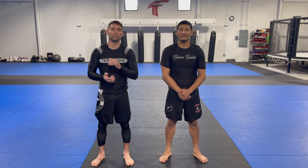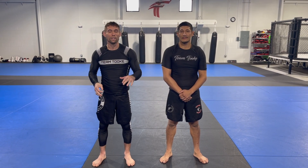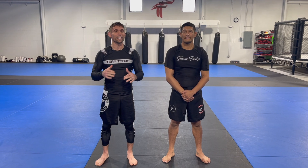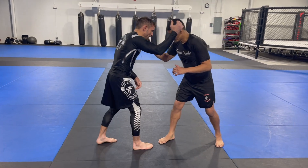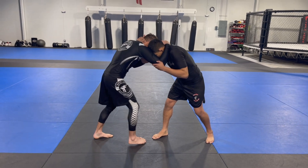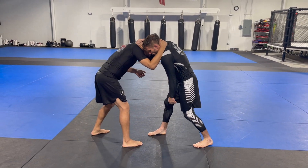Hey guys, Professor Travis Took here. I want to show you one of my favorite takedowns — incredibly simple yet highly effective — and it's going to land you right in an armbar submission. We're going to look at this very common necktie position right here, and what I'm going to do from this position is to quickly pop my shoulder inside.